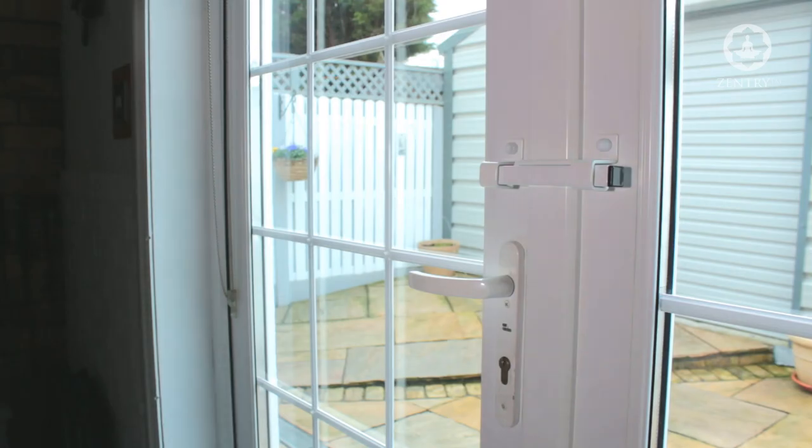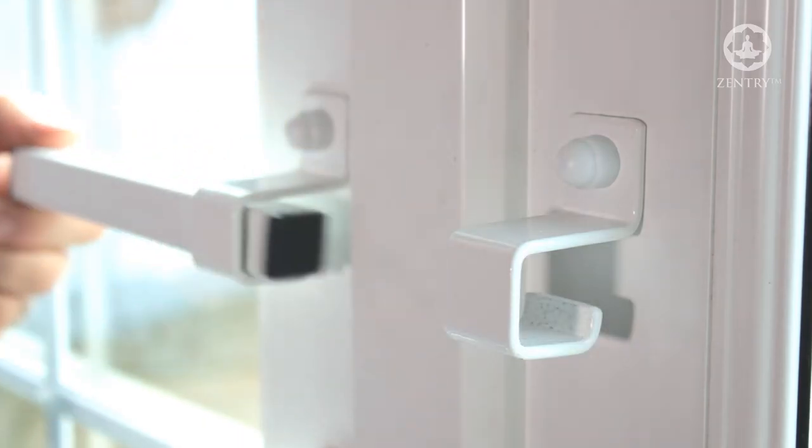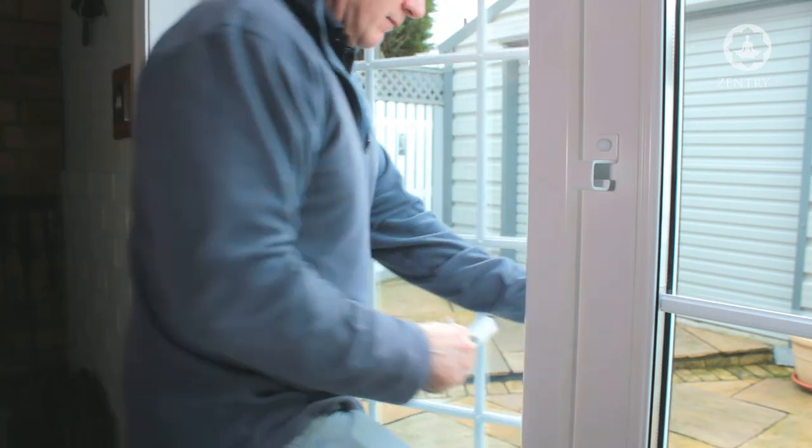In its installed position, you can see that the two brackets provide support for the box section that cuffs the two brackets together and now prevents forced entry from outside. In the event of emergency escape, you just pull out the U-pin and remove the channel before opening the door.